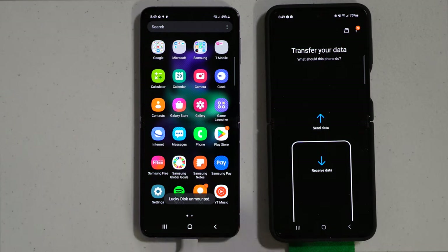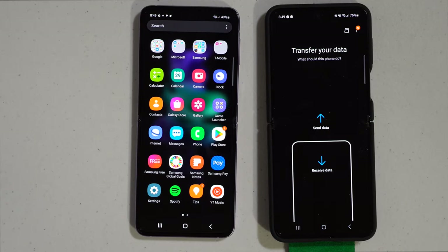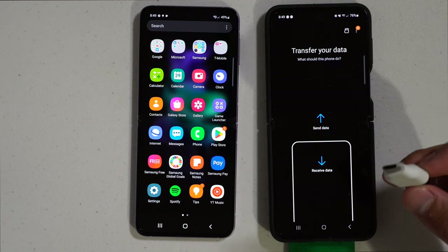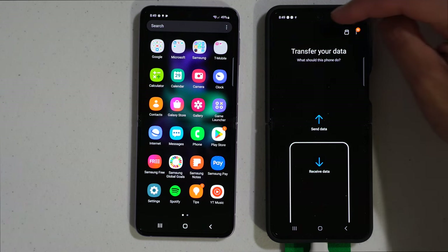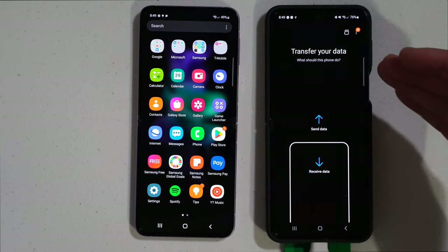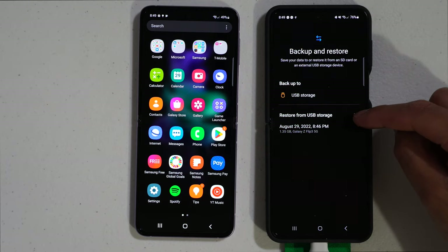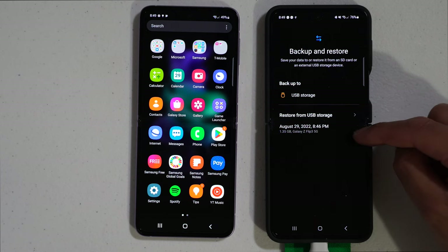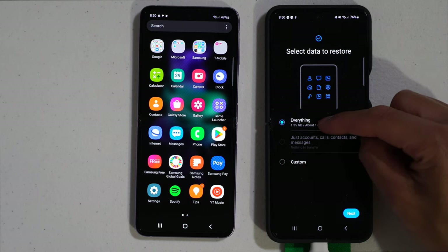Hit unmount and wait until it says unmounted. Then remove the flash drive from the old phone and plug it into the new phone. On the new phone, go to the SD card symbol at the top and hit restore from USB storage. Select the latest timestamp backup and click on it to restore, then choose restore everything and hit next.